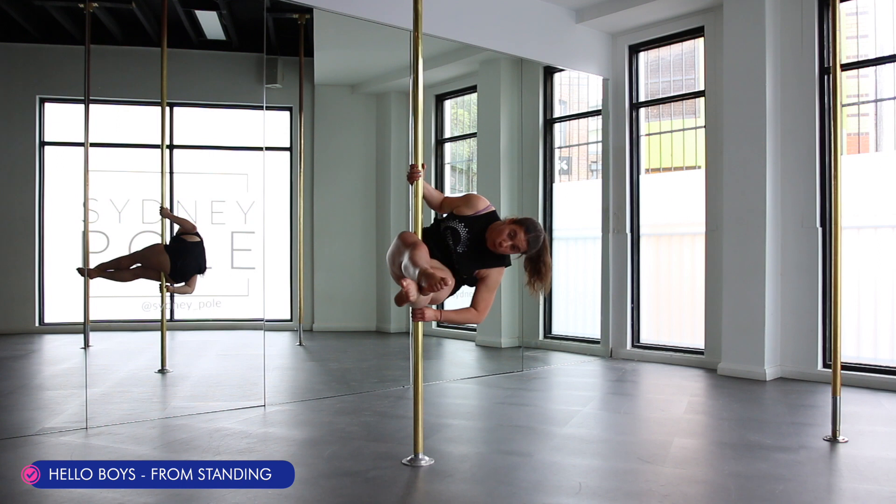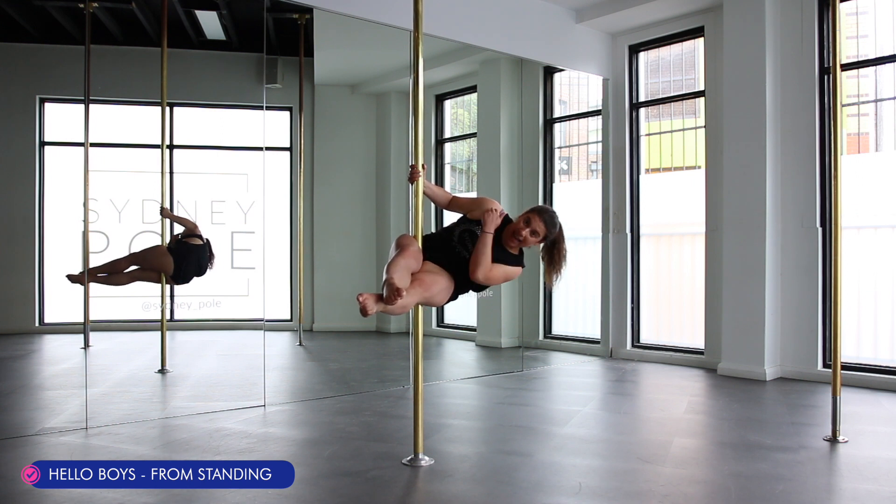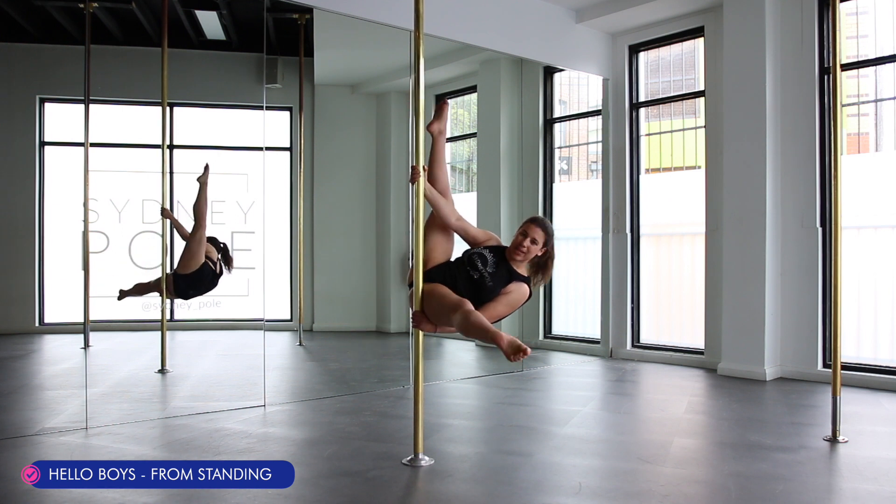crunch in towards the legs, making sure there's pressure from the pole on the bottom lunge. From here, both knees crunch back towards their respective shoulders and extend.